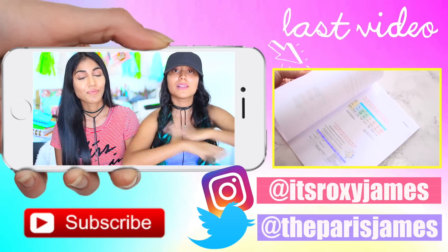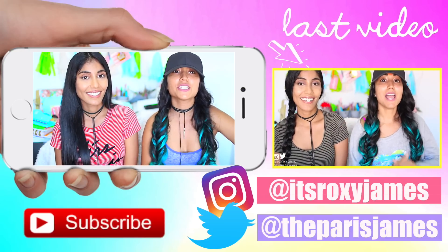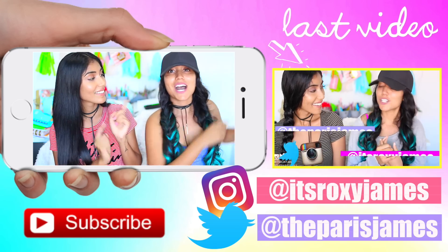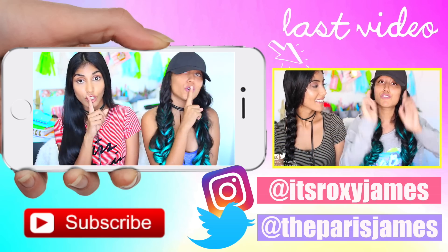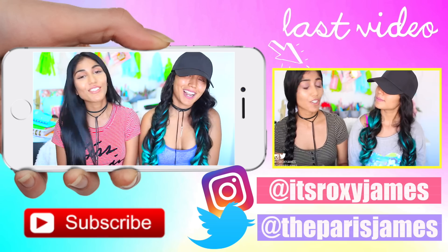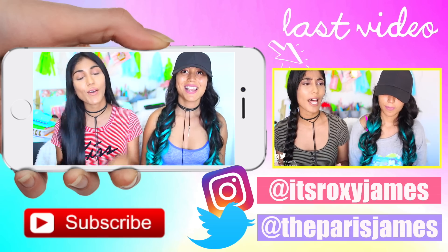Don't forget to keep up with us — our links are on the screen. Also don't forget to check out our last video, which is right at this corner, and it's going to share with you a note-taking hack that we're pretty sure you've never heard before. Thank you so much for watching and we'll see you in our next video. Bye!